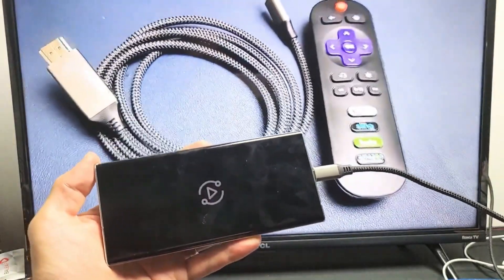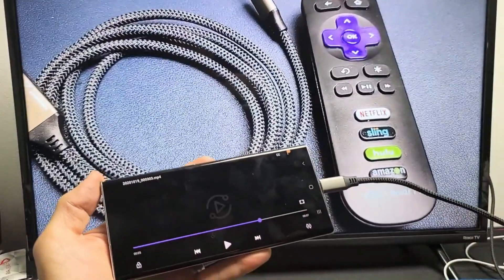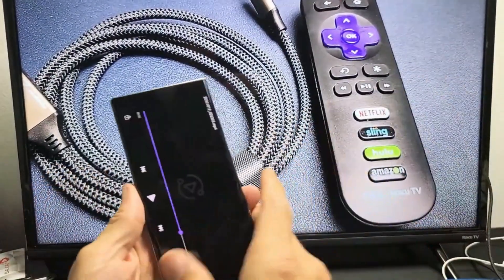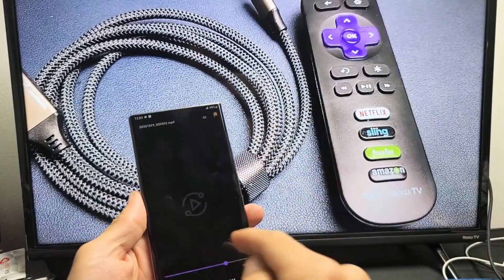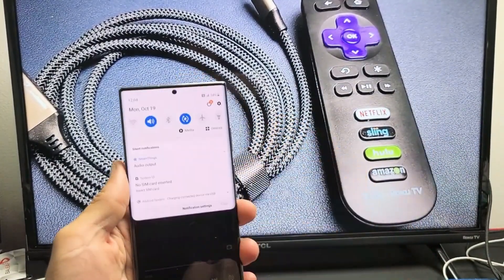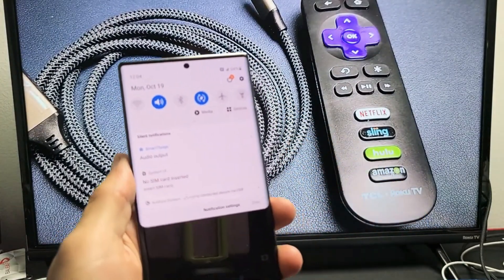Let's play the video. The audio is coming out from the TV right now. But you can also make the audio come out from your Note 20 as well. If I slide down the notification shade and look over here, it says audio output.